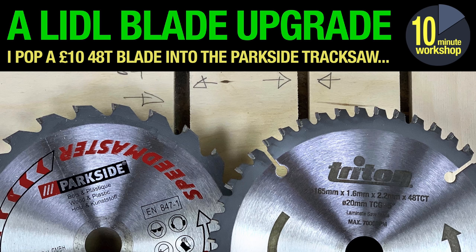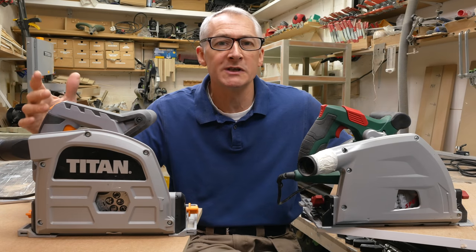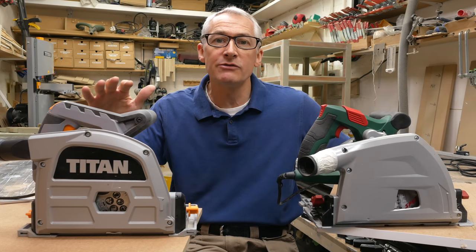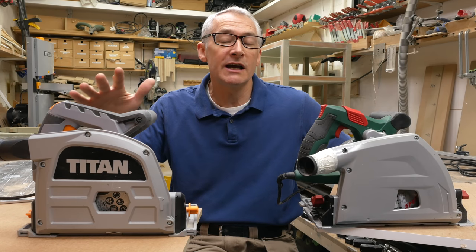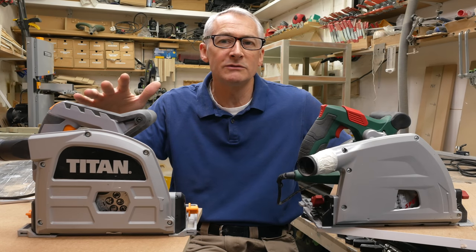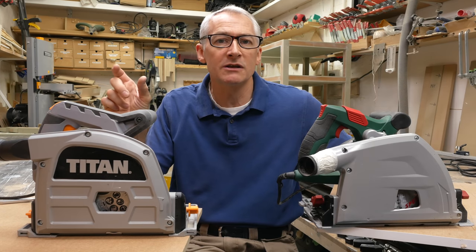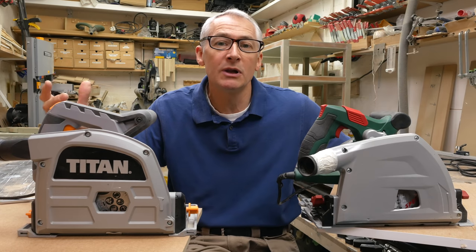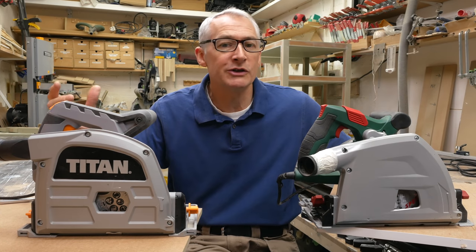Keyblades and fixings, Trend, Axminster, Freud Pro — all the usual suspects have a blade of this size. Neither saw has a riving knife, so you need to take a little bit of care if you're ripping natural timbers that the kerf doesn't close up and pinch the blade. But otherwise both saws are extremely capable entry level plunge saws.